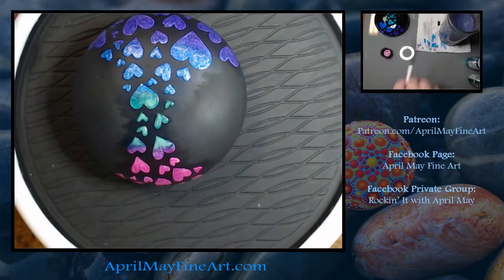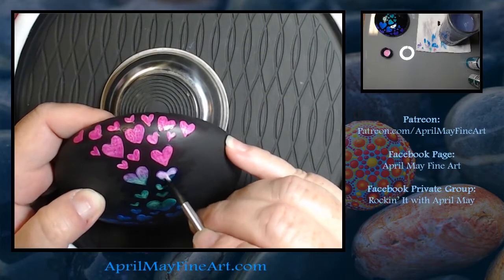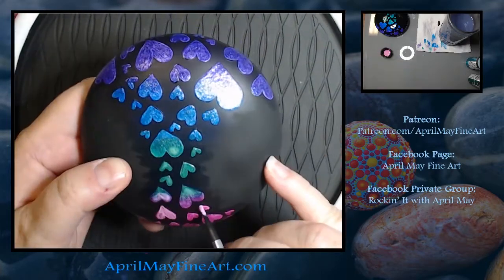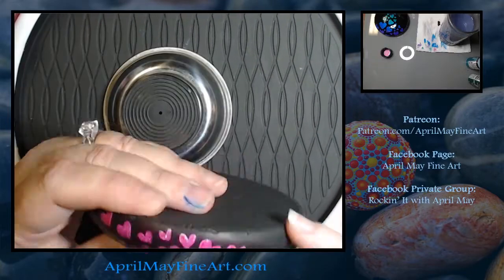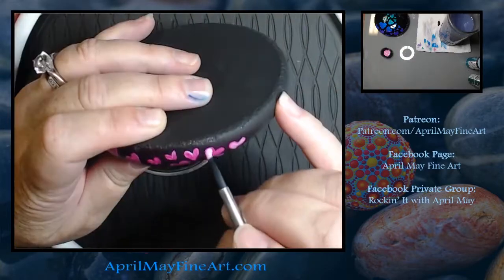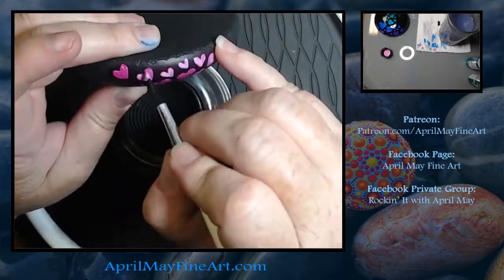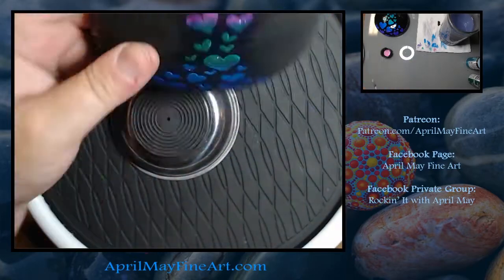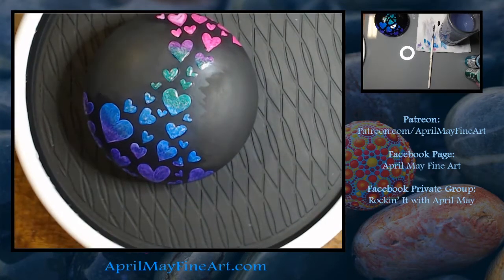To transition from one color to the next, I'll do the bottom color and then when I get to the portion where I want to transition, I'll grab the next color — which will be the top color — and go over it while the bottom color is still wet. That's going to help those two colors and the glitters blend together, giving you a smoother transition between the two colors.